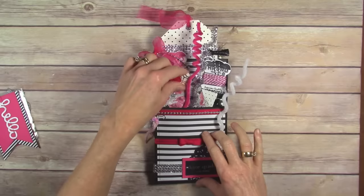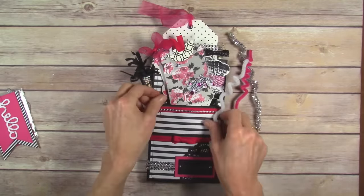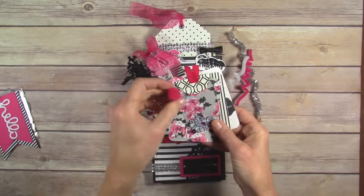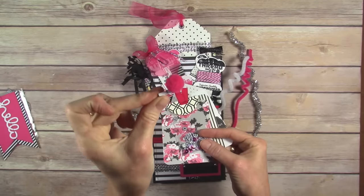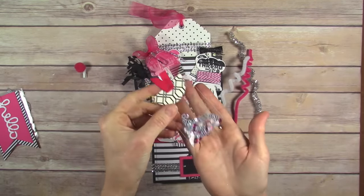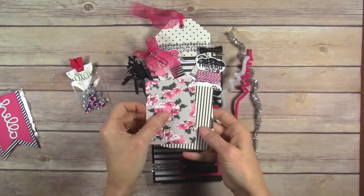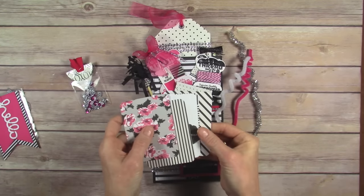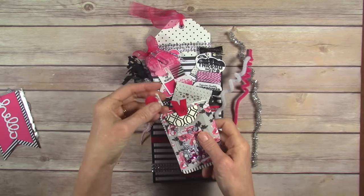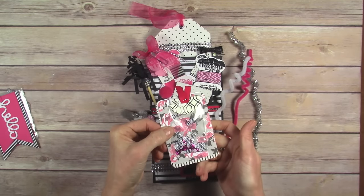Next we have, besides our chenille sticks, just a little clip that I made. I just glued a pom-pom on top of a little clothespin, and this includes a little mixture of those sequins. Here are some Project Life cards that kind of went with the theme, and I just had all those stuck together with that pom-pom paper clip. Super simple.